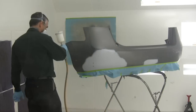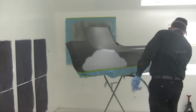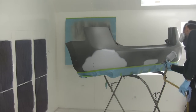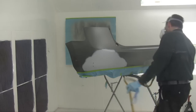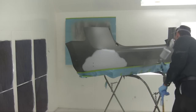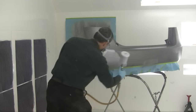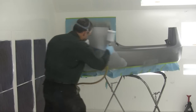We do this with metallics to help them not lay into the sand scratches — it makes for a nicer, cleaner blend. Now we go with the first coat of base coat, concentrating on the primer areas which are going to be the most difficult to cover.